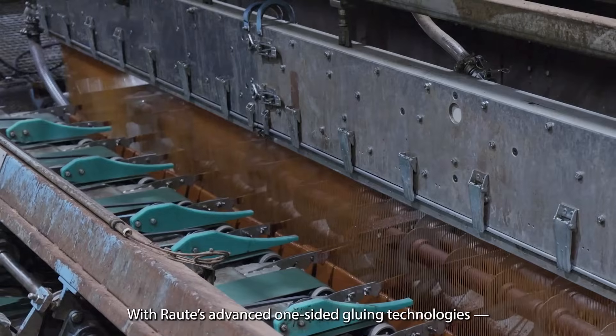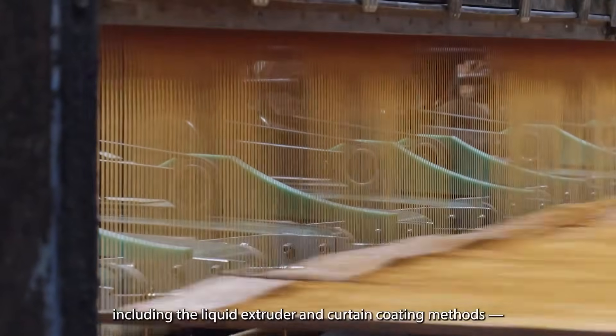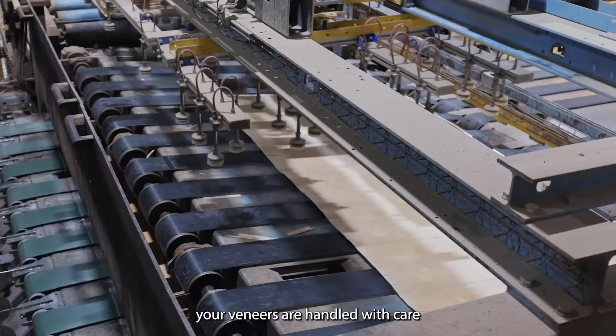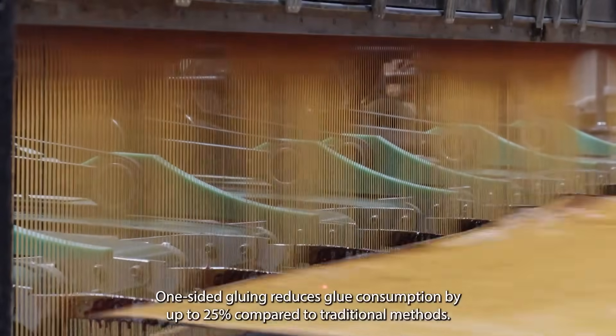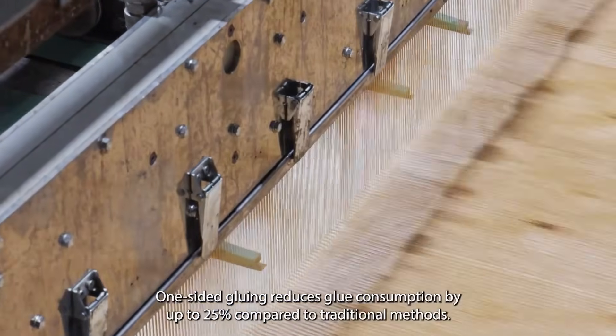With Raute's advanced one-sided gluing technologies, including the liquid extruder and curtain coating methods, your veneers are handled with care and glue is spread evenly to every veneer sheet with superb accuracy. One-sided gluing reduces glue consumption by up to 25% compared to traditional methods.